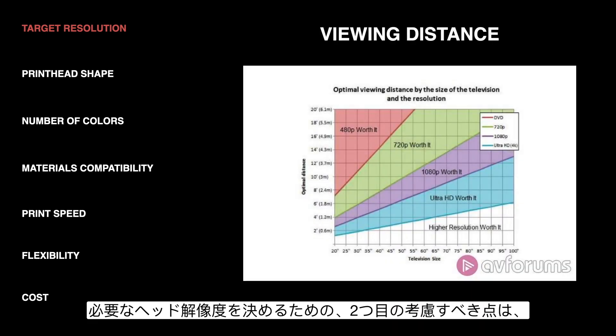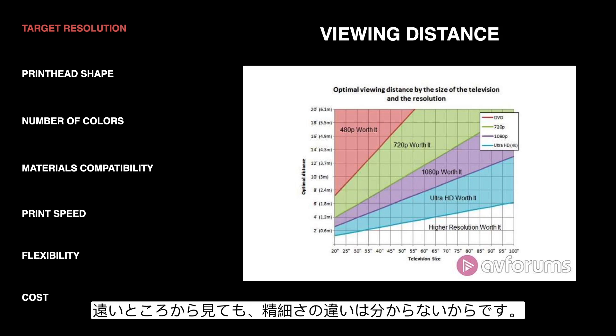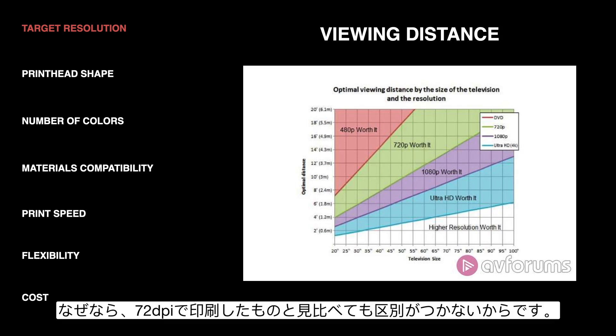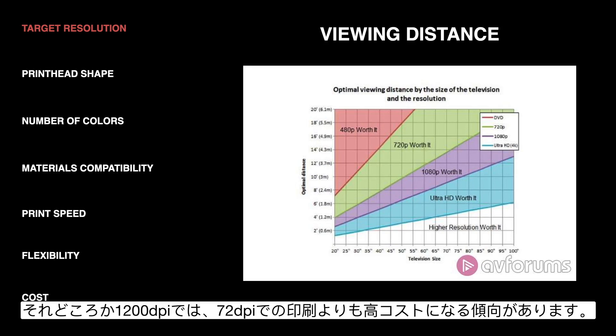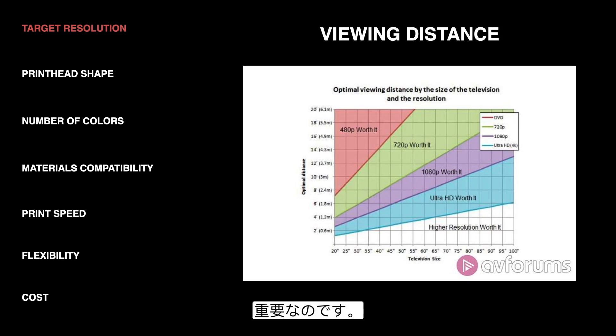Another consideration for deciding the resolution you need is the viewing distance, if you're printing something that is displayed. This is a chart for televisions deciding what resolution you need, but the concept holds true for printing as well. The further the viewing distance, the lower resolution you can get away with because you can't really tell the difference anyway. So if you're printing a billboard, for example, you don't need 1200 DPI because you can't even tell the difference between that and 72 DPI, and 1200 DPI tends to be more expensive to produce. So viewing distance and apparent resolution at that distance also matter.